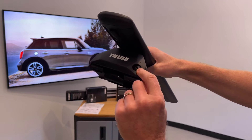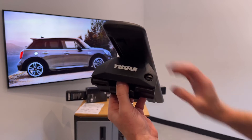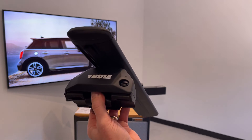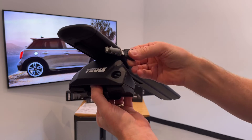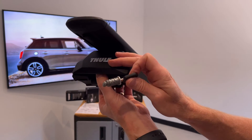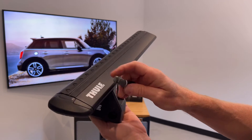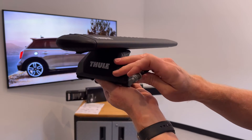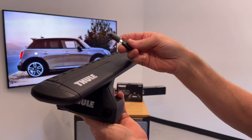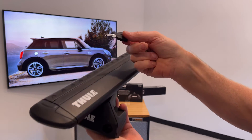A plastic plug is included with the foot pack — give it a quarter turn to hold the cover in place. You also have the option to replace that plastic plug with a Thule lock cylinder, sold in matched sets of four to lock all four feet. You can buy larger sets to key-match not only your roof rack but also your carriers, so you can lock and unlock everything with just one key.